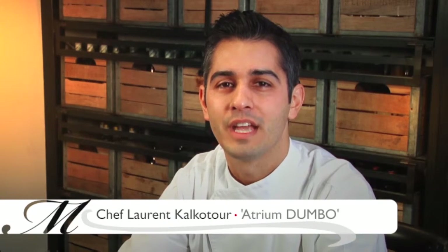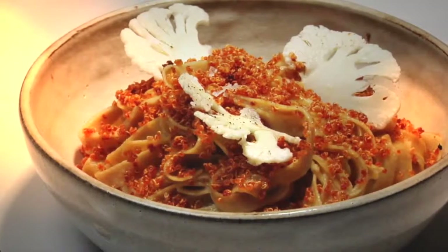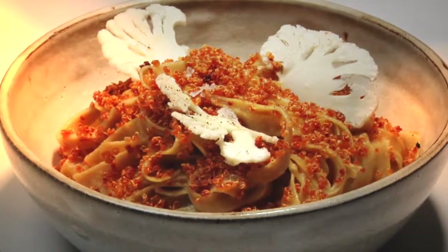My name is Laurent Calcouture and I am the executive chef at restaurant Atrium in Dumbo, Brooklyn. Today I'm going to show you how to make my quinoa tagliatelle.